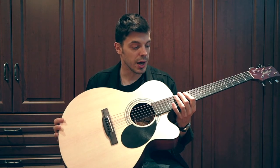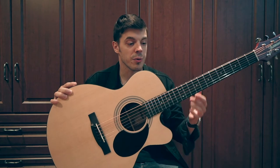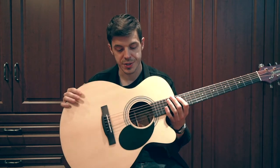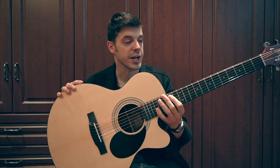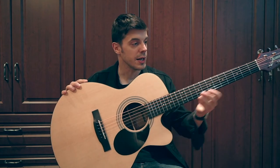Also, the fretboard and bridge are made out of rosewood, which are go-to woods again. So for the price, it's a very interesting guitar — it's well-built. I didn't notice any sort of manufacturing defects. It was easy to play, and it felt great.